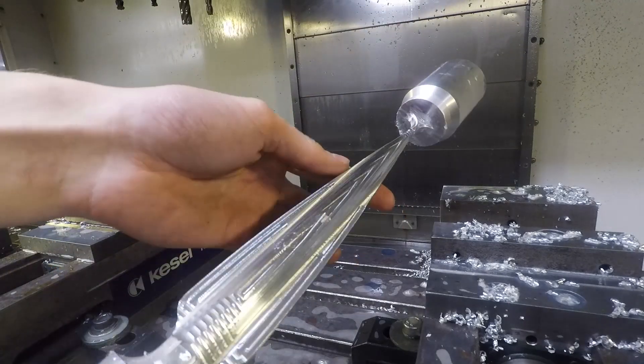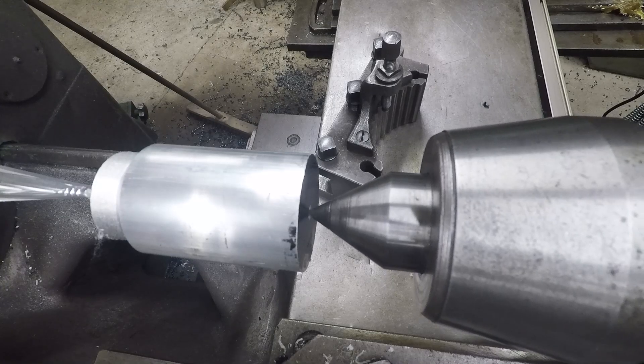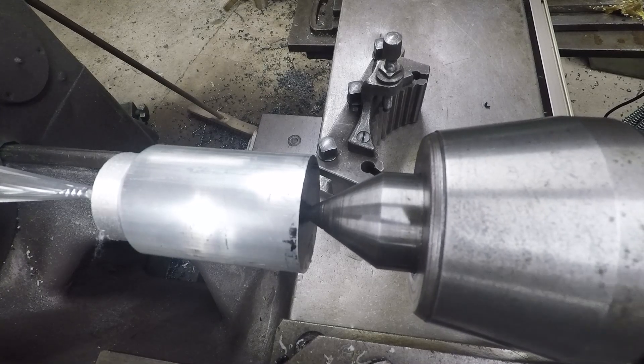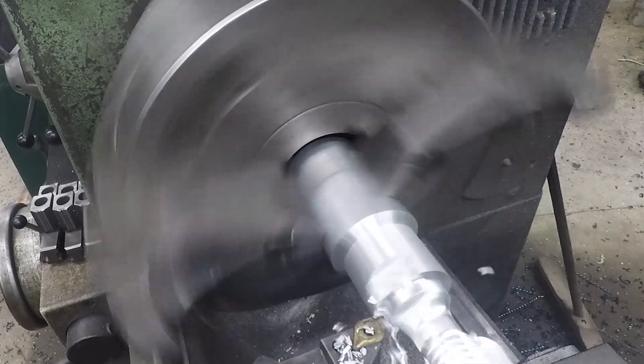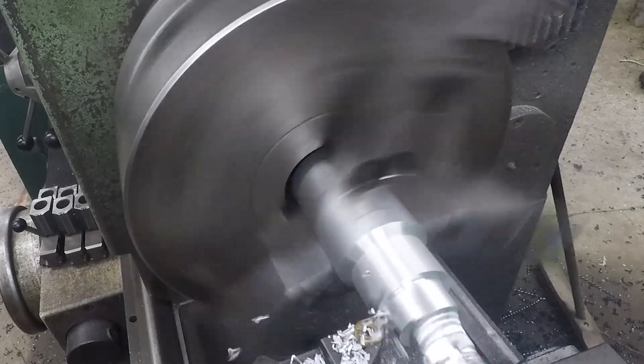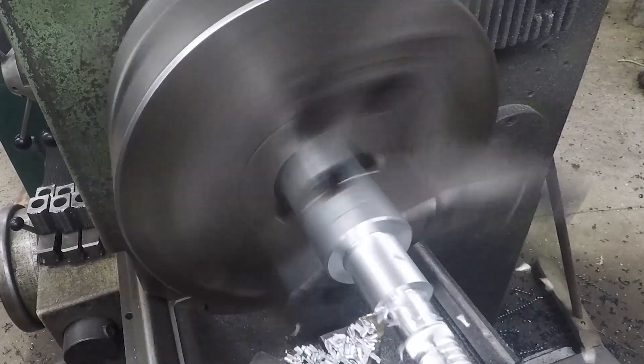I was left with a part that needed to be removed from the remnants of its raw workpiece. So I switched over to a conventional lathe. On the left side I created a diameter to connect the part with a piece of stainless steel tube, which I will be using as the handle.